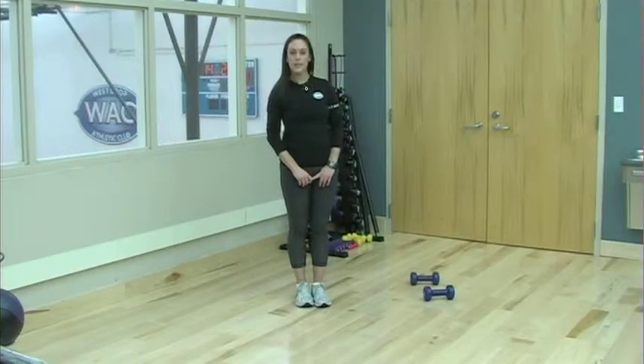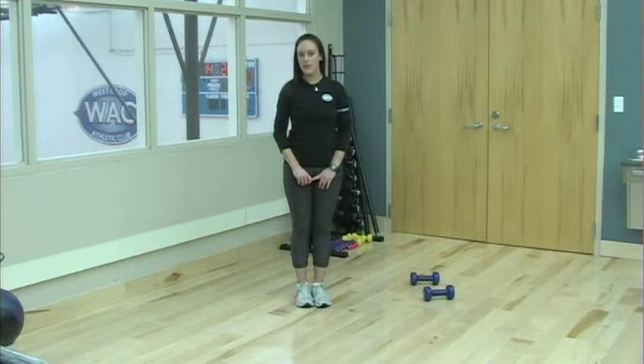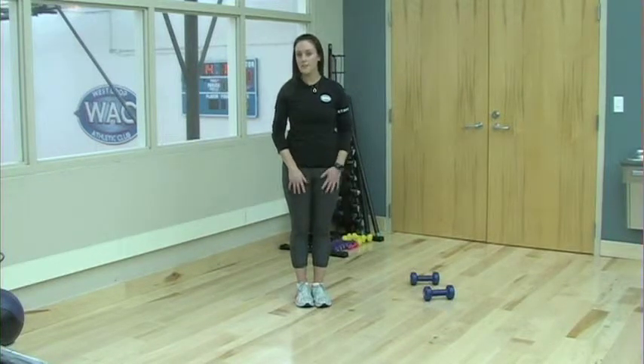Today, I'm going to show you how to do a plank and row. Before you begin, you want to grab a pair of dumbbells, anywhere from 5 to 12 pounds, depending on your fitness level.